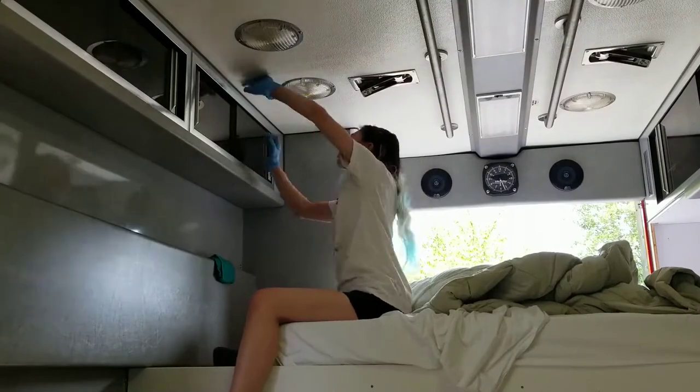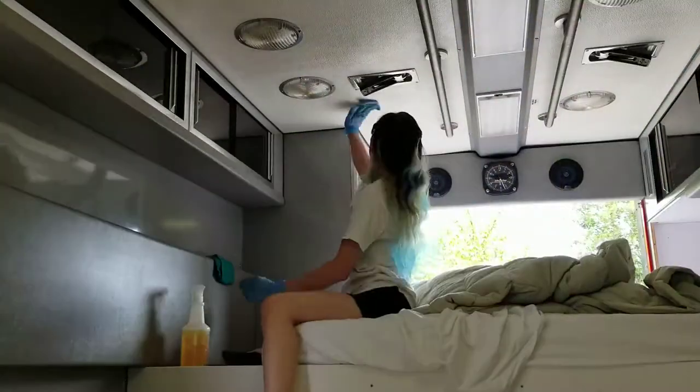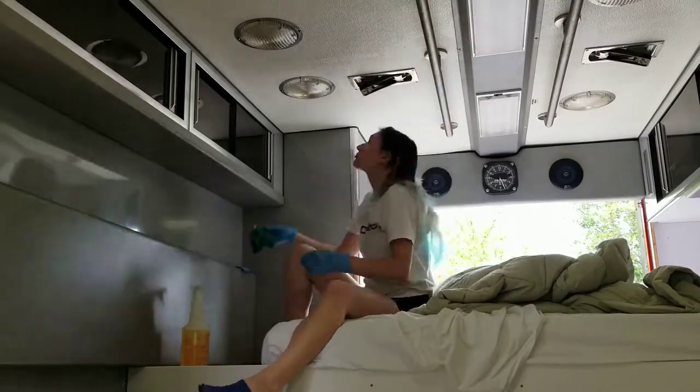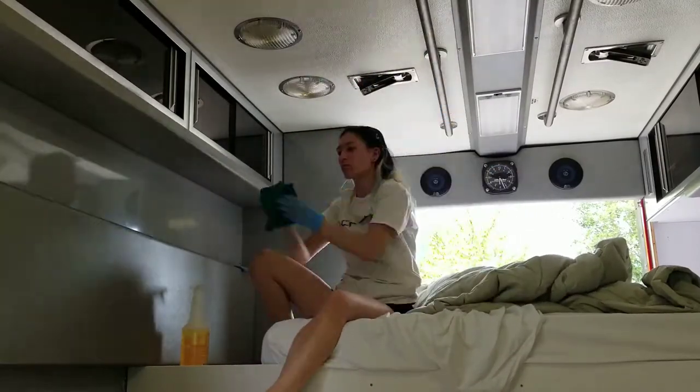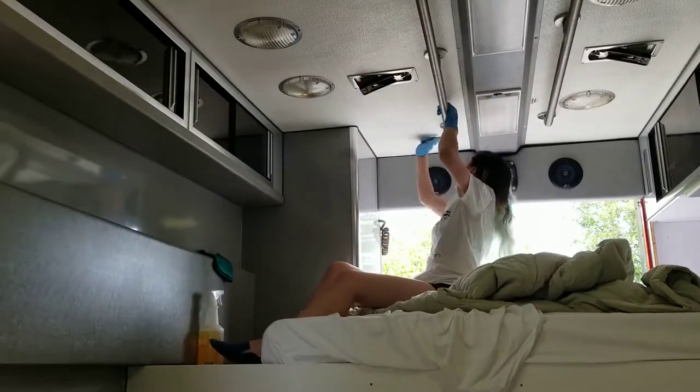While I looked for some more cleaning supplies, Emily went ahead and got started on the ceiling. It wasn't super bad, but there were a few spots here and there that really needed some cleanup. Luckily, the ambulance is designed with cleanup in mind, so everything's pretty water-resistant, which makes cleanup pretty easy and convenient.